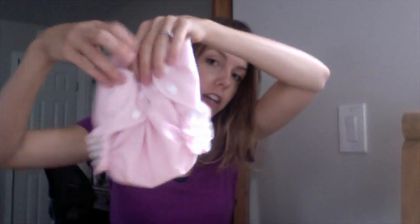And then I got a few pocket diapers. I do use AMP, but I've only tried their one size. This is their size large, and it fits great on my daughter. I got it for a really good price, so I couldn't pass that up.